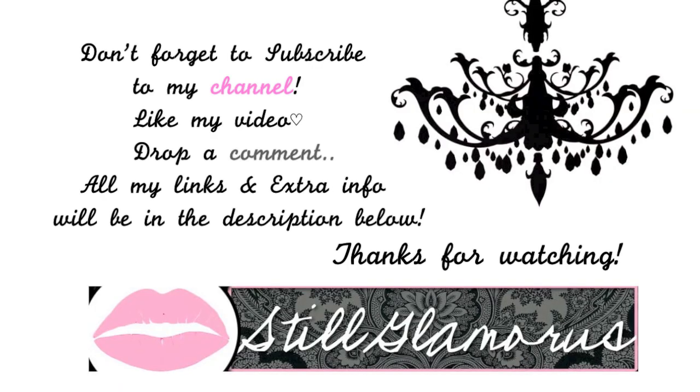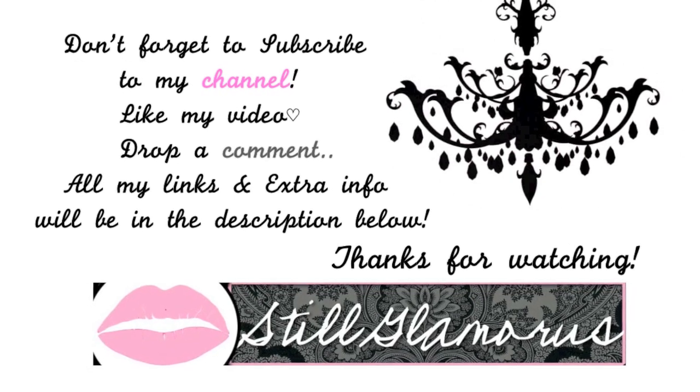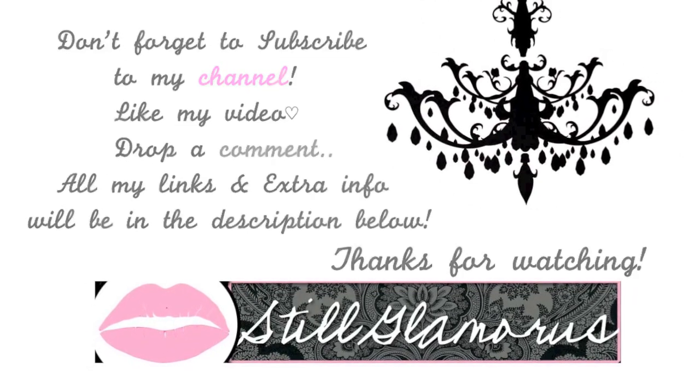I hope you guys enjoyed this. Don't forget to like, subscribe to my channel, and drop a comment. All my links and extra info will be in the description box below. Thank you for watching.